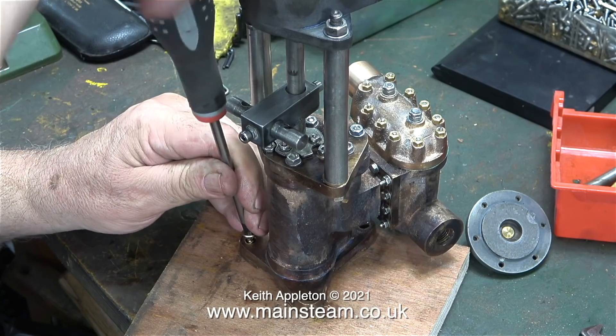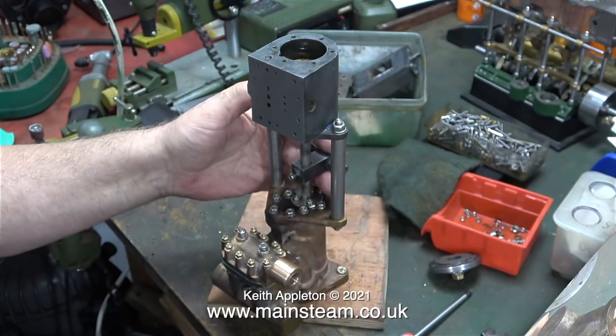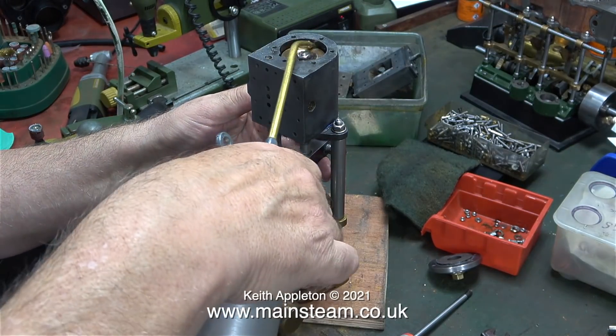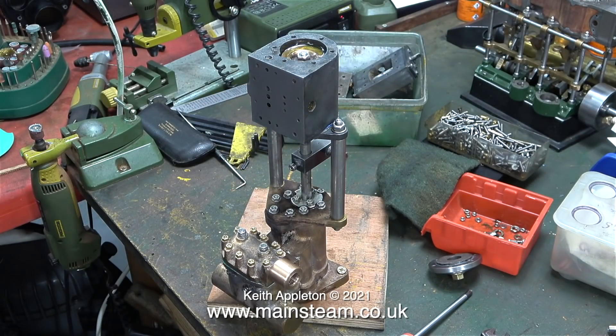Now the pump is top-heavy, so it's very important to make sure it doesn't fall over and drop on the floor. I've temporarily refixed it to a wooden board to allow me to work on it safely. Once I fit the slide valves that I haven't made yet and refit the steam chest and the steam chest cover, it's going to be very top-heavy, so temporarily fixing the pump to a piece of wood is a good idea.